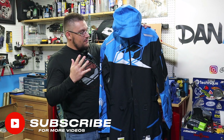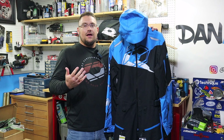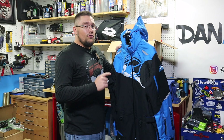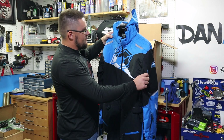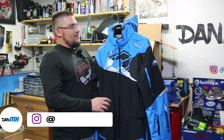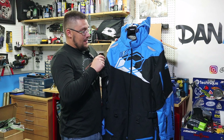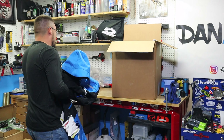From everything I've heard from everybody, mono suits are the way to go, and I've always been a jacket-and-pant guy. If this is anything like my flex jacket and pant combo, this is going to hold up and last all season long — no problem. Look at that colorway though, isn't that so sick? I'm really pumped. I'm going to give a full review of how I like this.